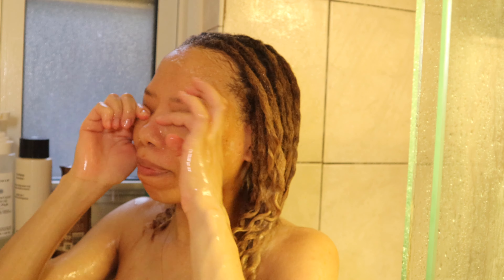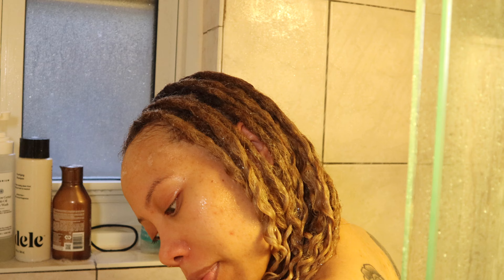One technique I like to use is to squeeze the hair just to make sure any product is not trapped inside. As you squeeze it, if there are any bubbles or the water isn't completely clear, you'll see it come out.